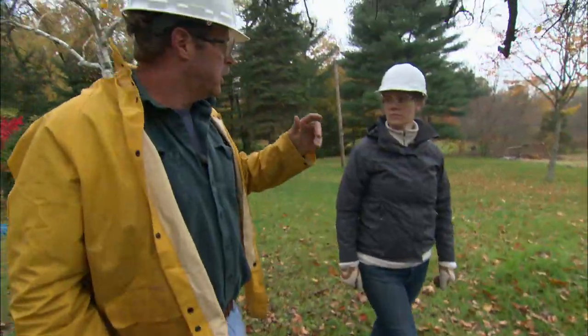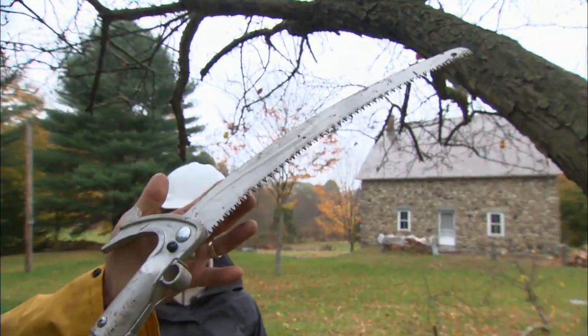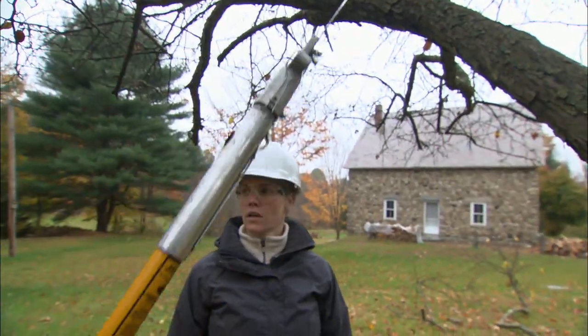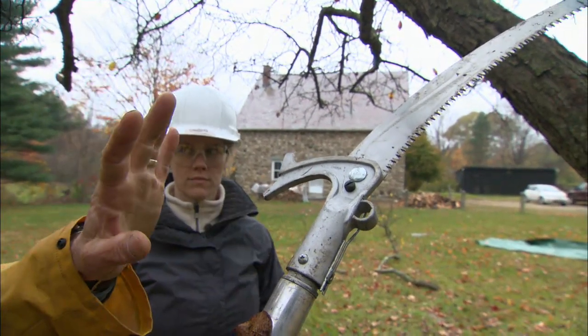Now we're going to be working higher up in the tree, and it's always important to wear a hard hat and safety glasses when doing that. To make these cuts we're going to use a pole saw — it's simply the same blade from your hand saw attached to a pole so you can reach way up into the tree. It also has a hook used to remove any branches that might get stuck up in it.